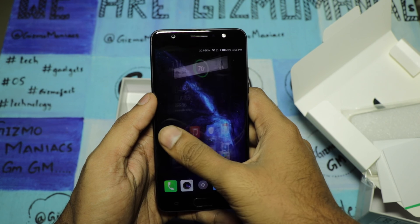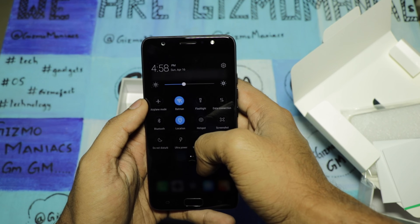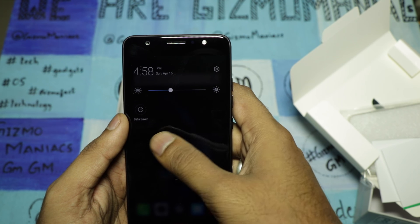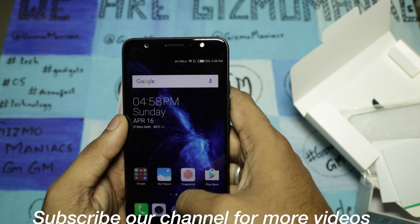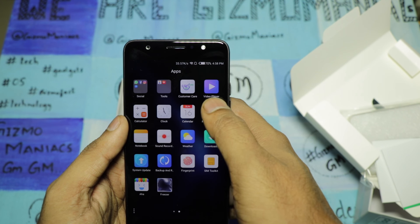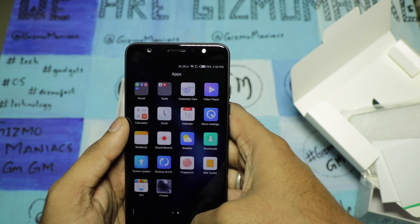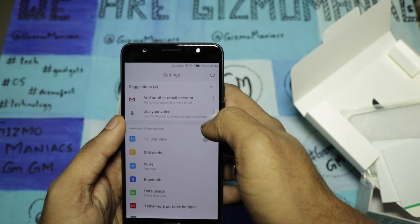After booting up, the UI looks very cool. It comes with HiOS version 2.0, which is a fancy OS. The icons are crisp and attractive. As far as bloatware is concerned, there are very few bloatwares. There are some features to freeze apps running in the background, and it also has an ultra mode.